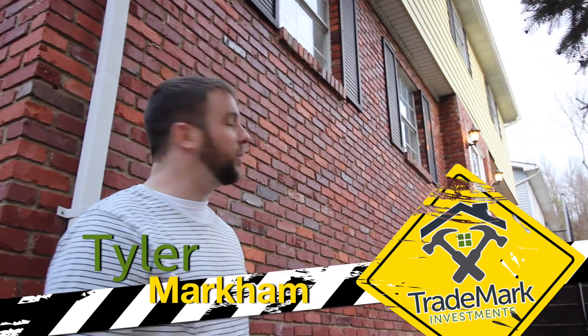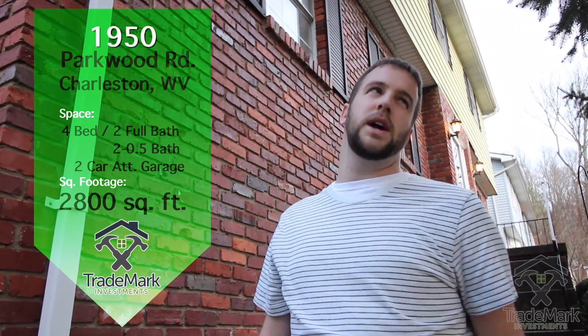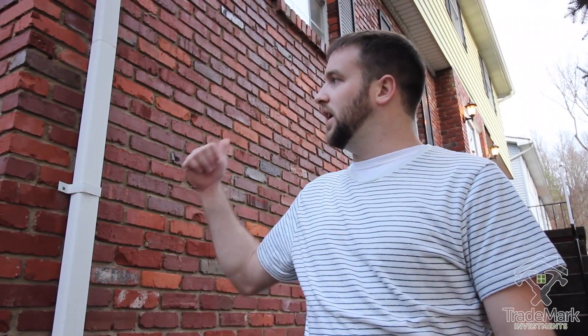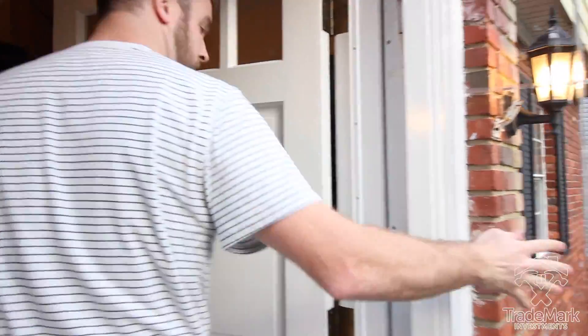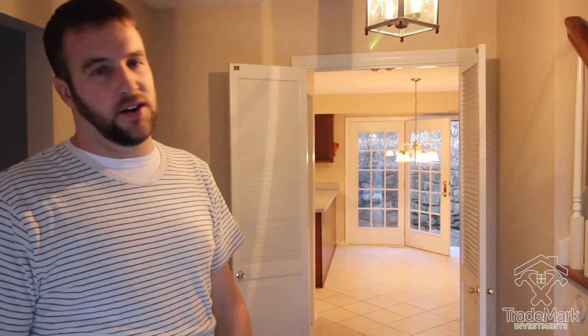This is a brand new flip we just picked up — 1950 Parkwood Road. We actually did one down the street at 1965, so we know this area and this is gonna be a good one. It is super big and super outdated but super clean.